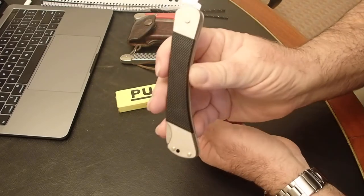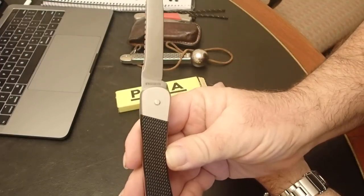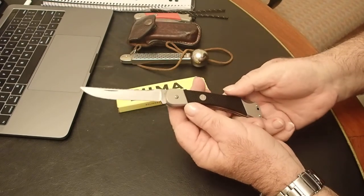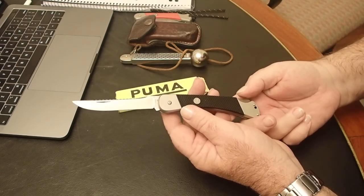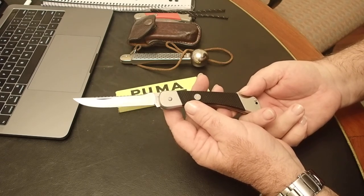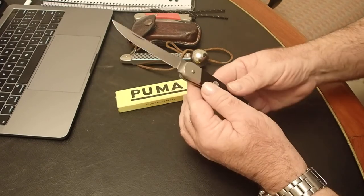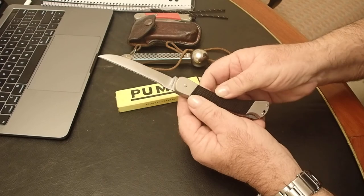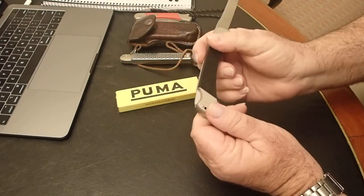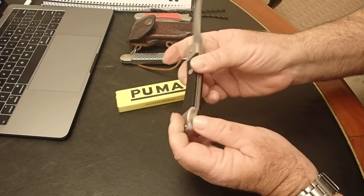It's a single blade. It says '870 stainless' on the blade, though I've certainly never heard of 870 stainless — I assume that is the model number. As far as I can tell, the model number is 230870. It has a different stamping than the others. On the back of the handle: 25191.